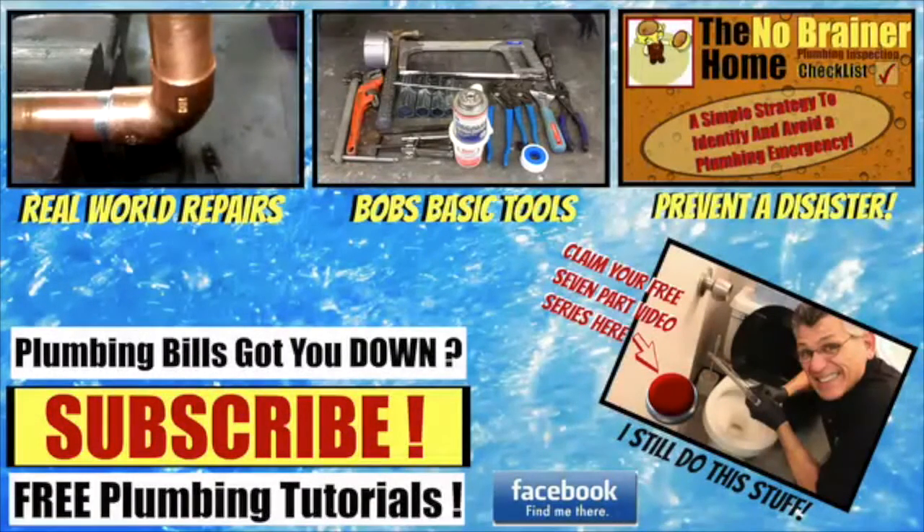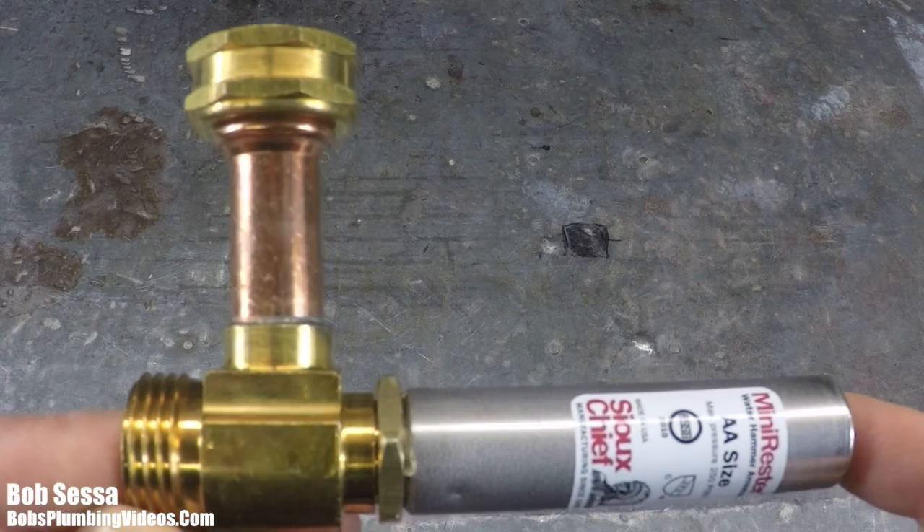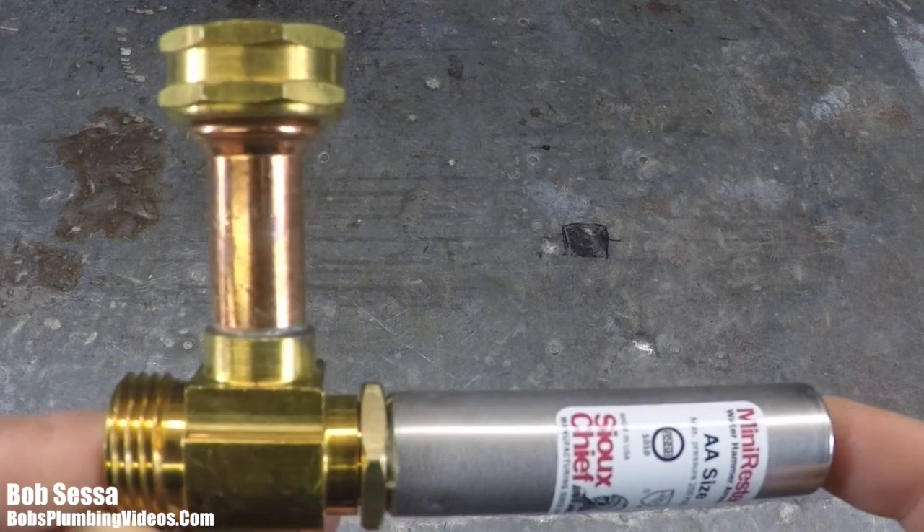Hey folks, it's Bob here. If you find these videos helpful, please hit that subscribe button. Also, don't forget to claim your free video series — the seven things you shouldn't have to pay a plumber to do — and check out my new video course, the No-Brainer Home Plumbing Inspection Checklist.